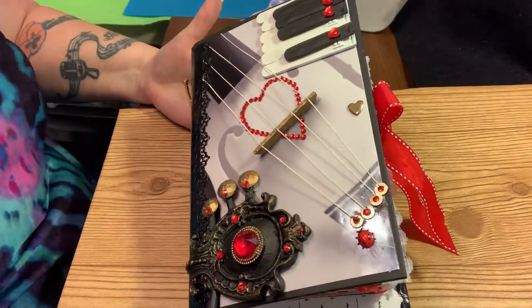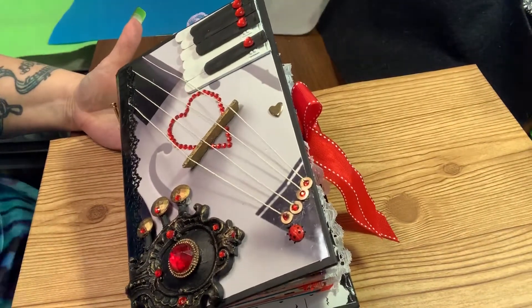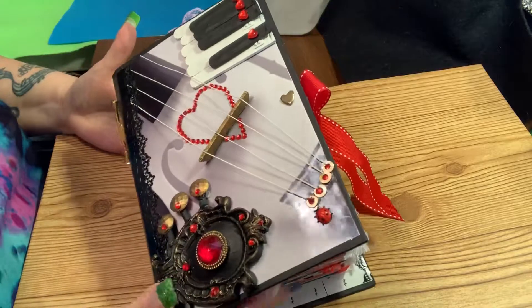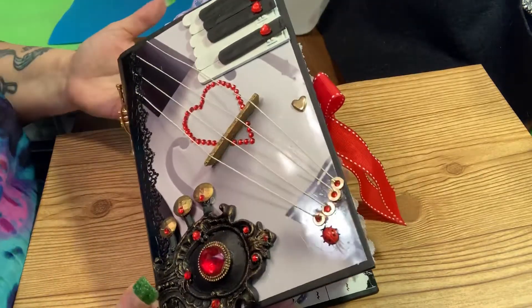Hi everybody! So I got a new journal today — well, I didn't get it, I finished it. It's a long story. I finally finished it and this is my newest music one. So here we go.